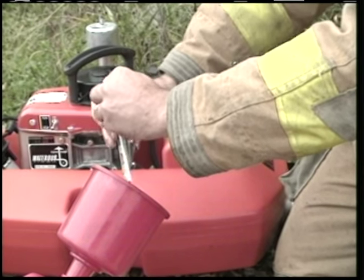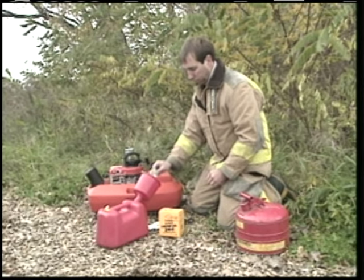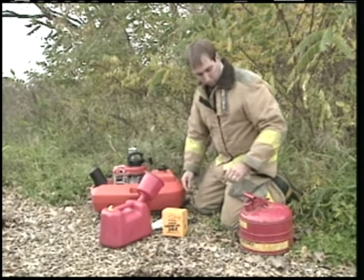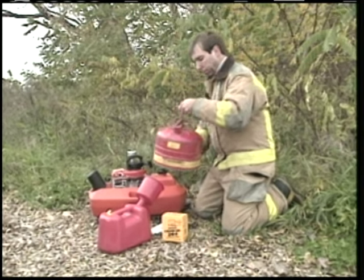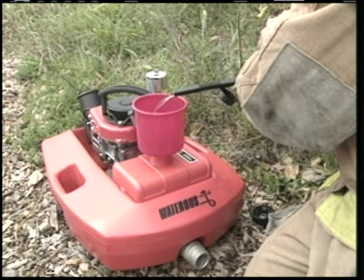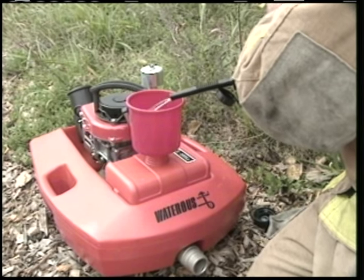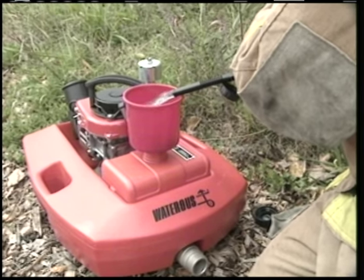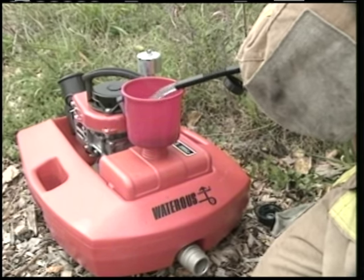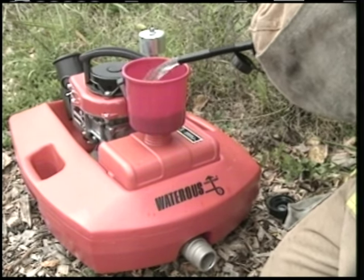Operating your Floatopump is easy. First, mix the gas and oil in a separate, clean container. Combine two gallons of regular-grade 87-octane fuel with approximately 11 ounces of two-cycle engine oil. Do not use gasoline with more than 10% alcohol. The Floatopump holds two gallons of fuel and will operate for approximately one hour. Never refuel your Floatopump while the engine is running or when the muffler is hot.